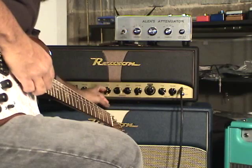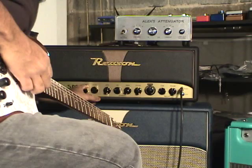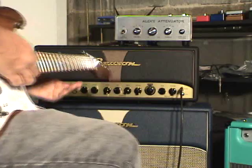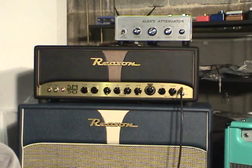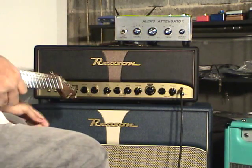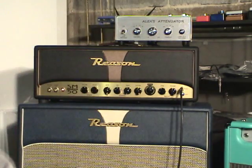I'm going to reshape the EQ of the amp for that kind of tone and bring up the level on the attenuator. You can see it works really well — that's kind of a 70s vibe, I guess.